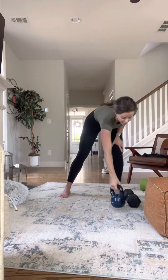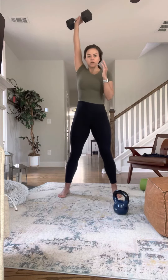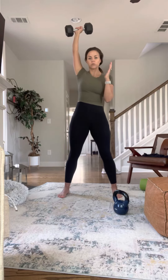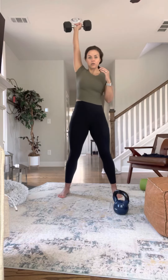If you want to use a dumbbell, same thing — you're going to be down, lead with that elbow, come up, and stabilizing through that shoulder at the top. It's like you're bringing it up your body.